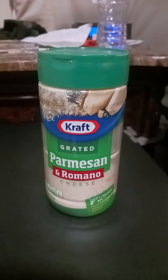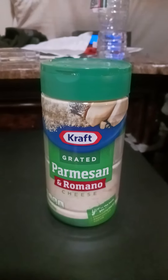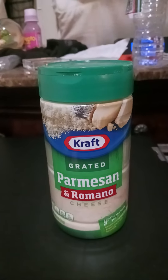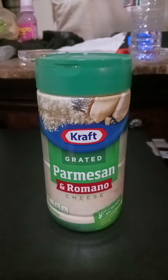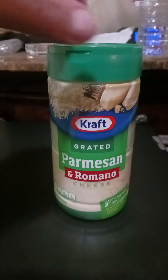Hey everyone, this video is for LVN mom — not sure if that means 'loving mom' or what the acronym is, but anyway, this is for you, LVN mom. It's the crafted parmesan and romano cheese I was telling you about. I found it at my supermarket called Market Basket — that's where I bought it, but I don't know if you have that where you're from. You're probably in another part of the country.